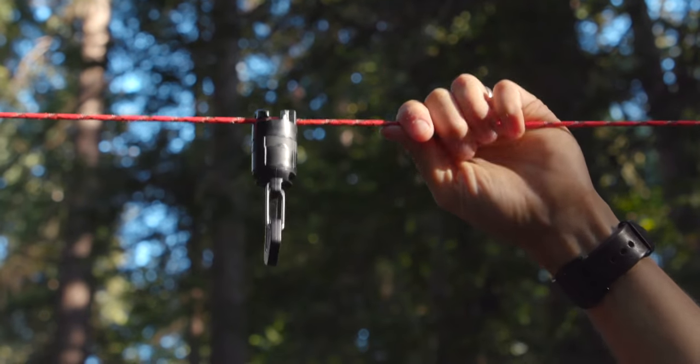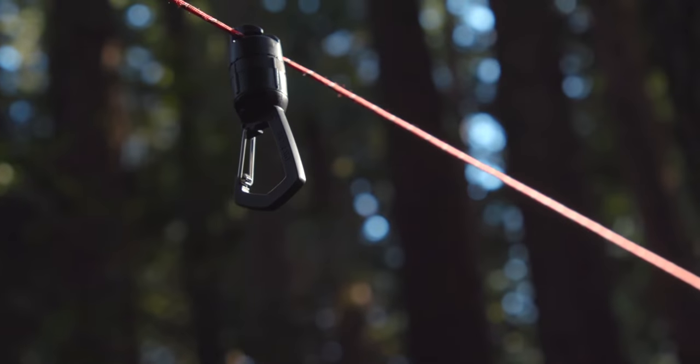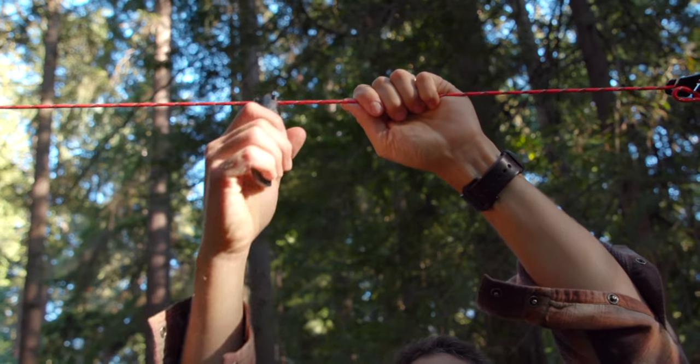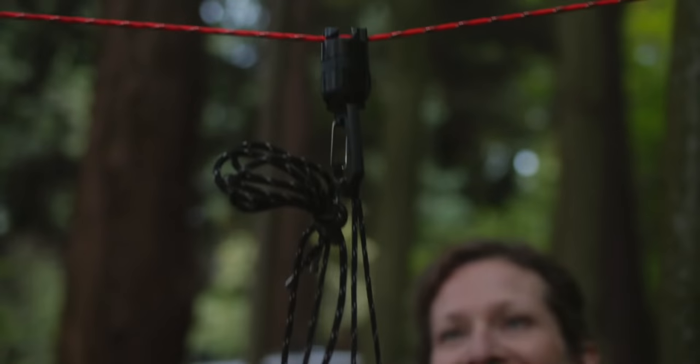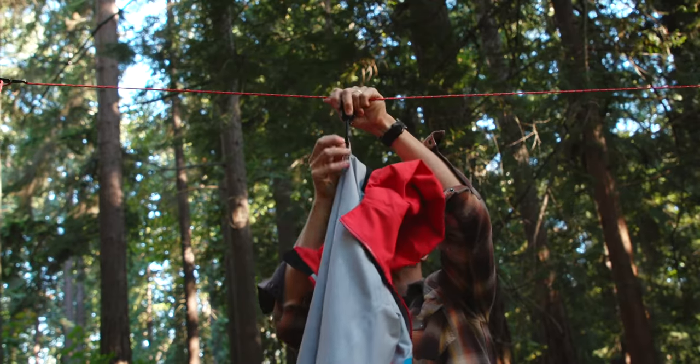It hangs from any 550 paracord and holds up to 25 pounds. The carabiner attaches with a simple twist and is anchored in place once you hang an item. Use it with backpacks and lanterns, or dry towels, clothes, and boots.